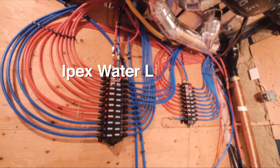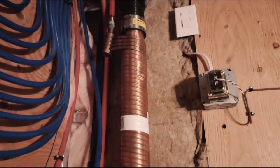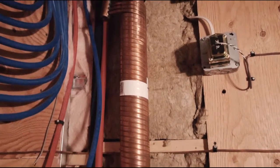Our water supply lines are direct, dedicated lines from the distribution system directly to each of the fixtures, delivering full pressure at all times. We have individual shutoffs at the mana block as well as at the fixture.